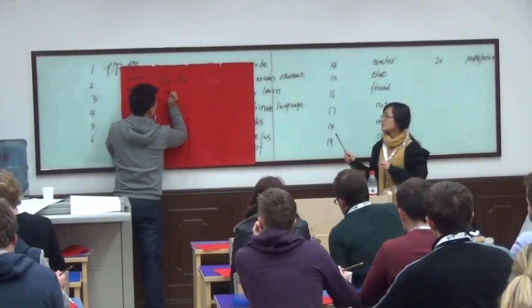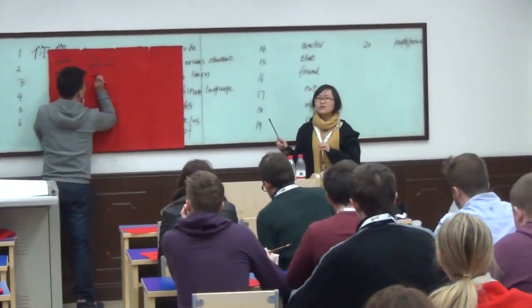Now the teacher is trying to write a three in Chinese.